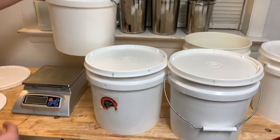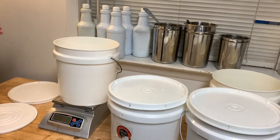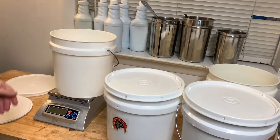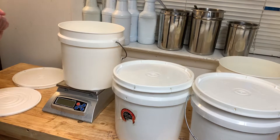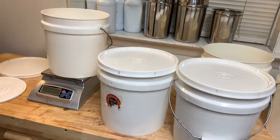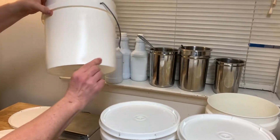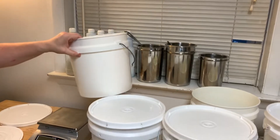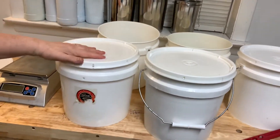I add my water into this and then weigh out the lye separately and add that in. They're pretty much capable of taking the heat that's generated for quite a long time — I'd say a year or two worth of use. Sometimes I start seeing a little bit of a bulge down at the bottom, and that's when I stop using them. But these will last you a long time.